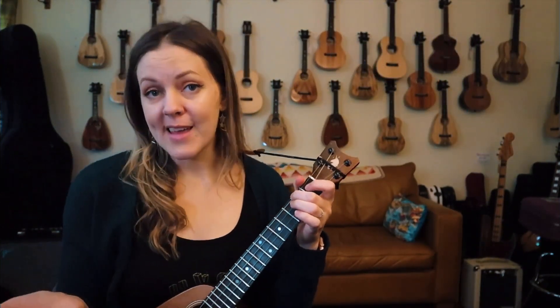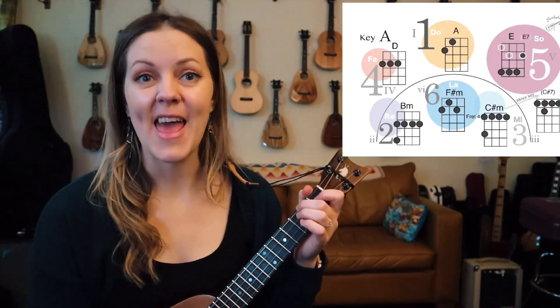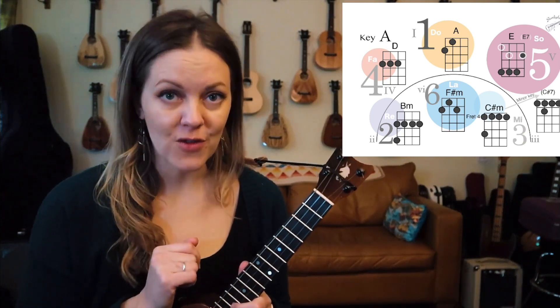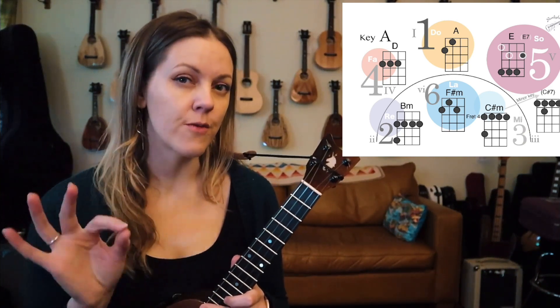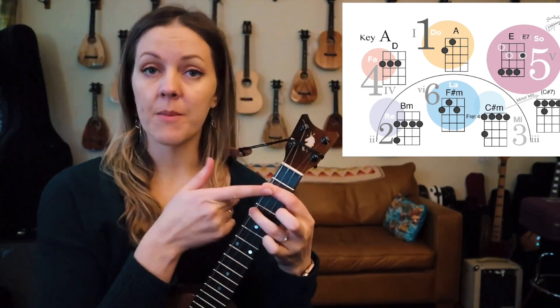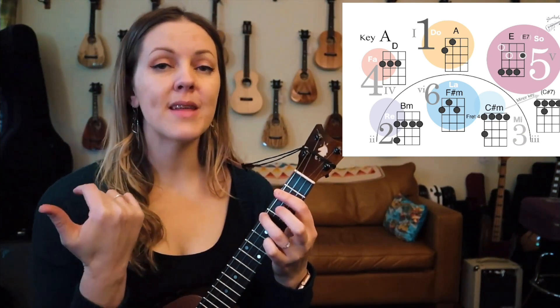Now let's say that key was too high. Let's try it in A, starting on the two once again. I will give you a quick substitution in case you're one of those students who is a little further along in their journey than beginner. When we play the two this time, you can play it as a minor just like you see, or you can play it as a minor seven.